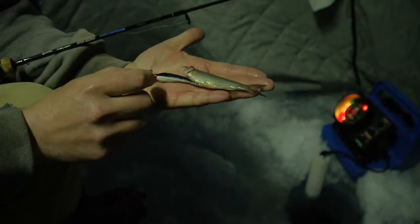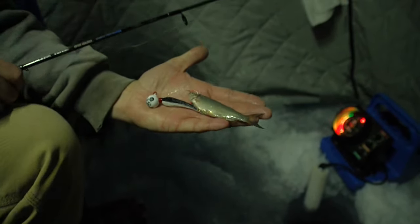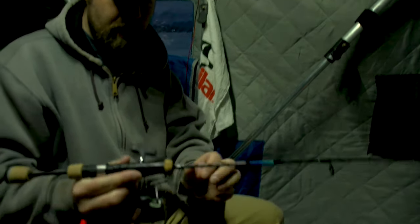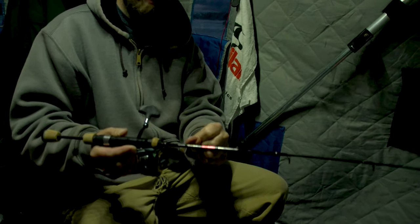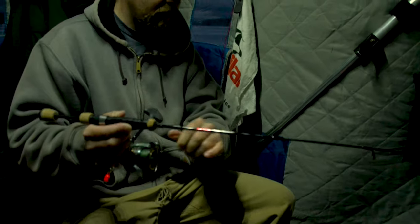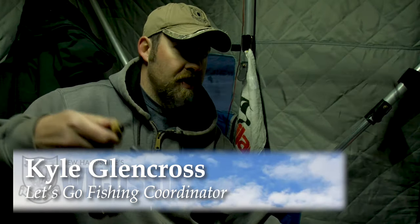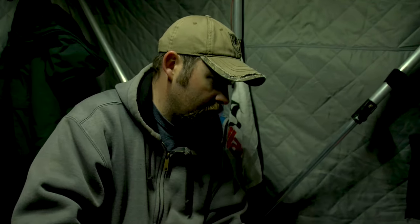It's just a bucktail jig. This one has glow paint on it — you can charge it up with a flashlight and then send it down. I'm using a pretty stout rod, and I use braid similar to what you'd use bass fishing, like 20 pound braid — pretty heavy stuff. And I use about a 15 pound heavy duty monofilament leader. I'm just going to take this jig and bounce it right down the rocks.